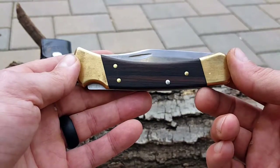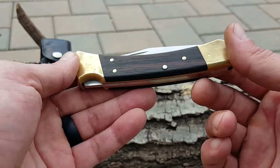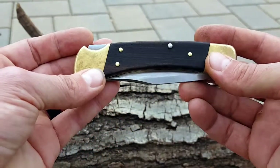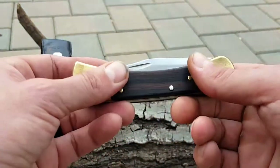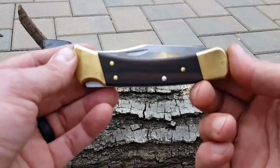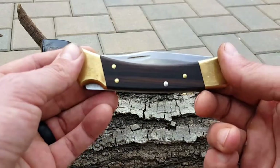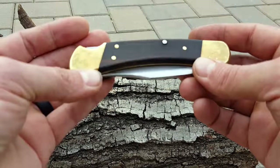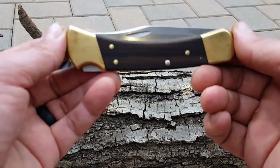Not much more I can say about this Buck folder that hasn't been said hundreds of times already. Made in the USA, quality locking mechanism, 420 steel. So if you're looking for something you're most likely going to keep a lifetime — something that's go-to and won't fail you because of the quality — then I definitely suggest you add one of these to your arsenal.